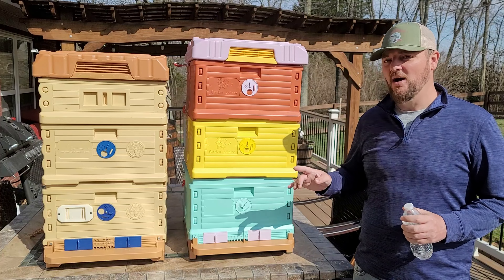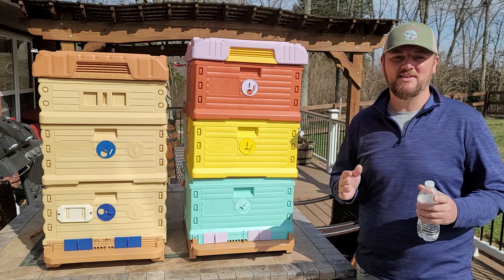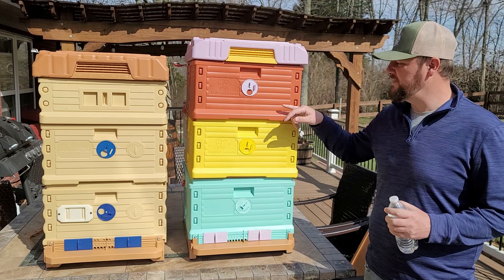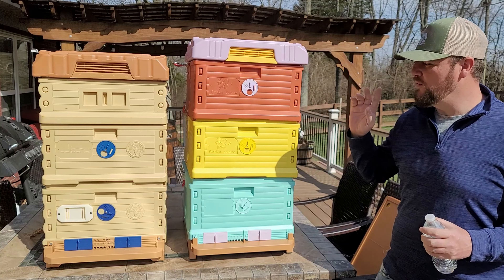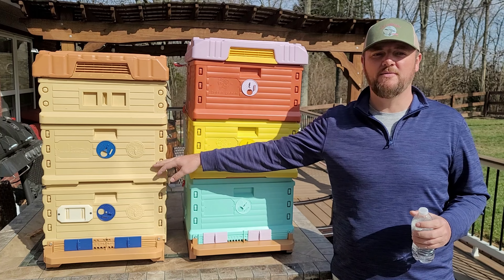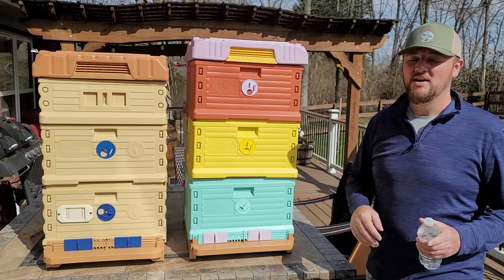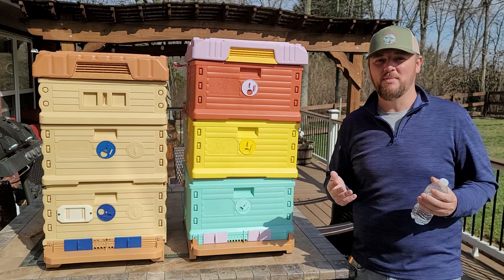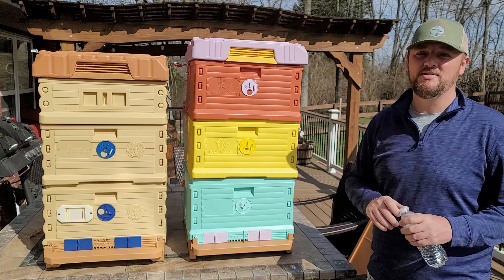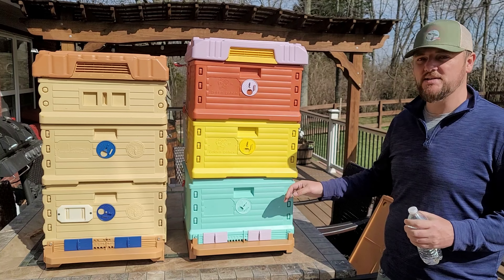When it comes to pricing, it's pretty different. This thermal hive with three deeps is $300. The Apame hive with three deeps — just the same setup, no super — is $425. That's a big difference. For people who want to try plastic insulated hives and see how they work, the thermal replica might be less intimidating price-wise, though it's still not cheap.